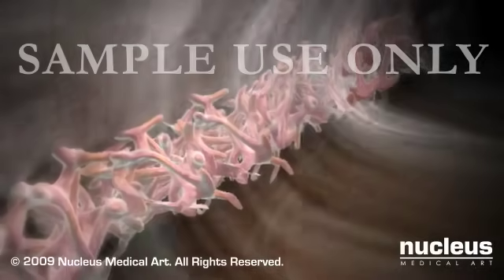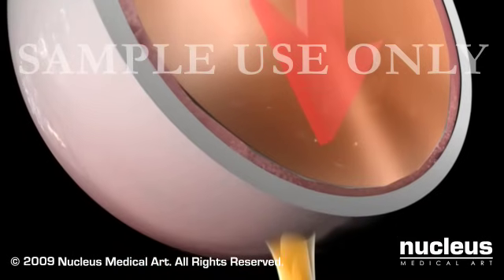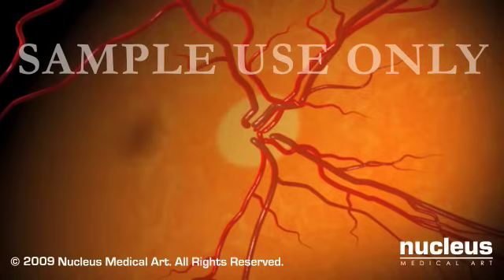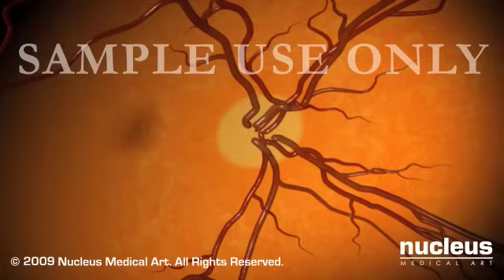In glaucoma, aqueous humor drains out too slowly or is produced too quickly, causing a buildup of fluid which increases the intraocular pressure. Under the strain of this pressure, the optic nerve fibers become damaged and eventually die, which may result in permanent vision loss.